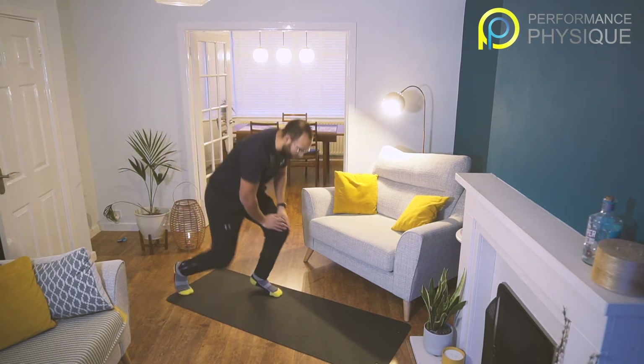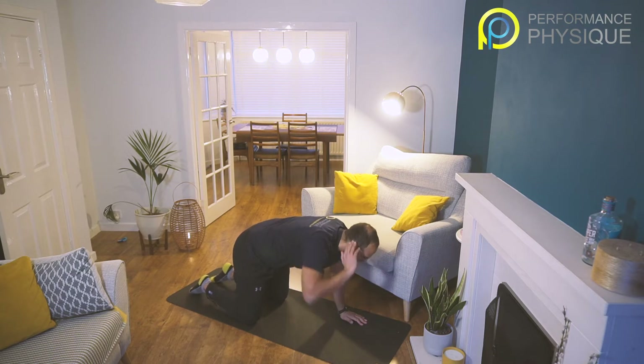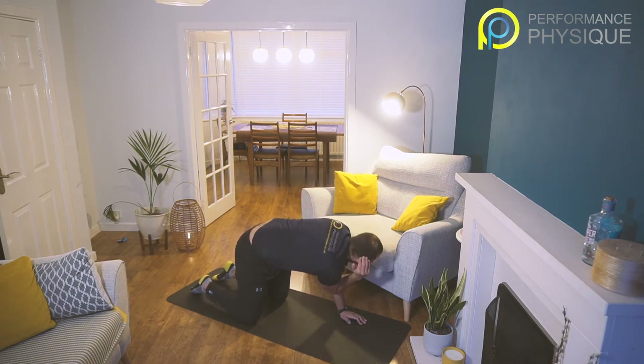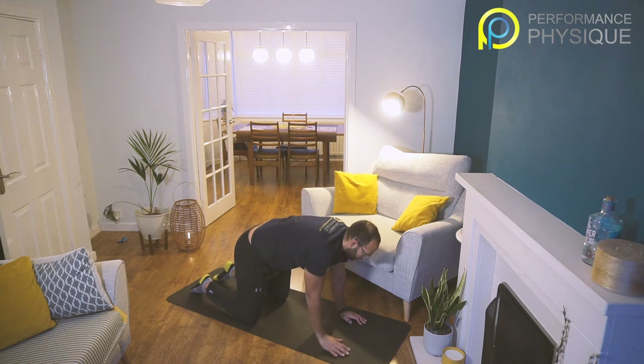We're going to start down on the floor today. Take your position — we're going to go quadruped T-spine. All that means is we're in box position, hand on ear, and we're going to go elbow to elbow, opening up. Ten reps on each side. Let's go — five, eight, nine, ten. Change side.